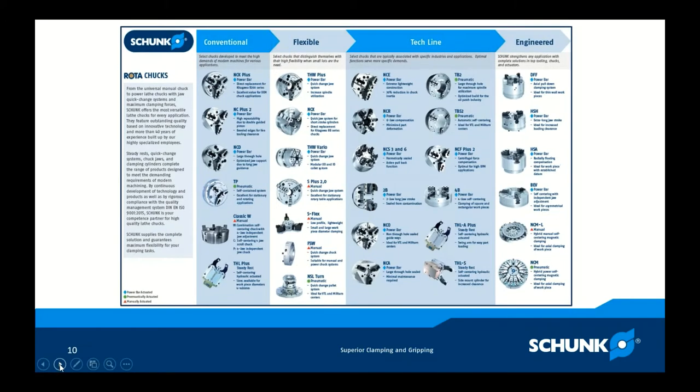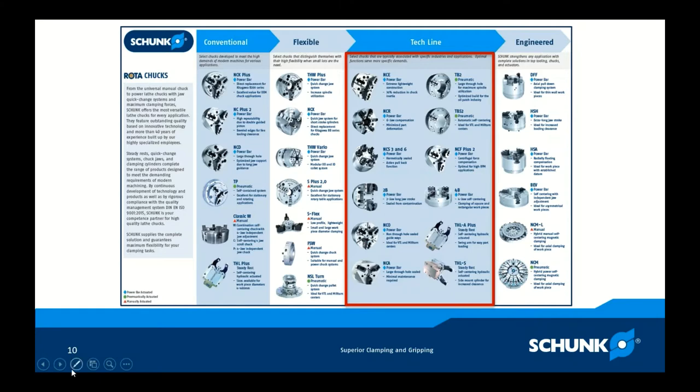Next, the Tech Line — selected chucks typically associated with specific industries and applications with optimal functions for more specific demands. The NCE chuck is very lightweight. If you're running operations where you're constantly changing spindle speed, those ramp up and down times can waste significant time. The NCE provides about a 30% reduction in chuck inertia, cutting those times. If you're running production work, that can add up to a significant amount of time and money over longer runs.